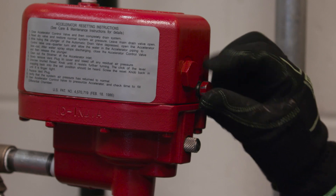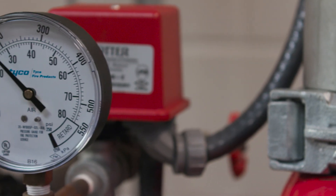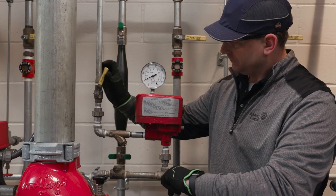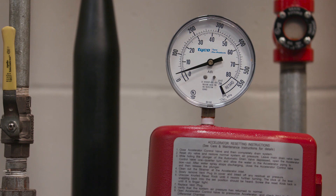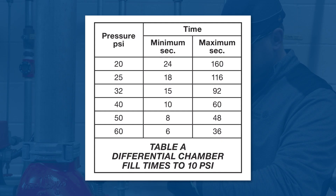Next, replace the vent plug and verify that the system pressure has returned to normal. Then partially open the accelerator control valve. Note the time it takes for the pressure in the differential chamber of the accelerator to reach 10 psi. The time should be within the range of values indicated on the data sheet for optimum performance of the accelerator.